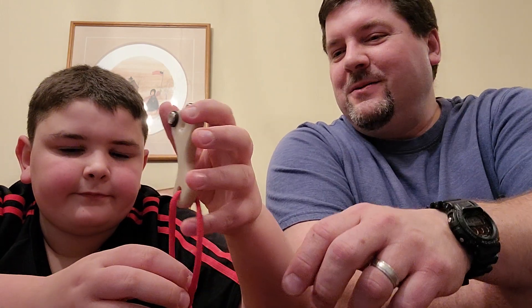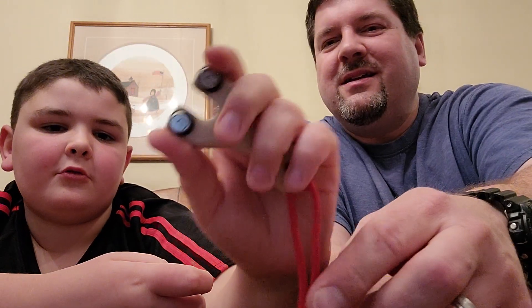This one actually already has a home. Hold it up so they can see it. That's so small. Yeah, it's tiny.